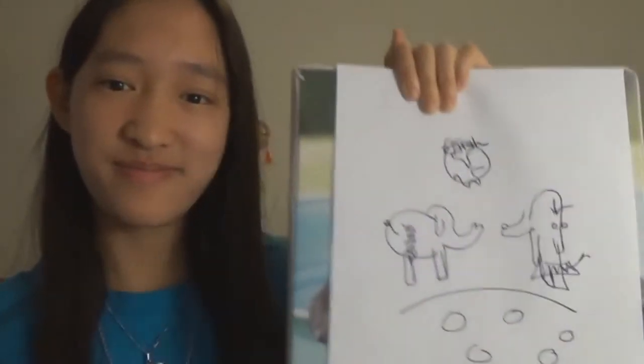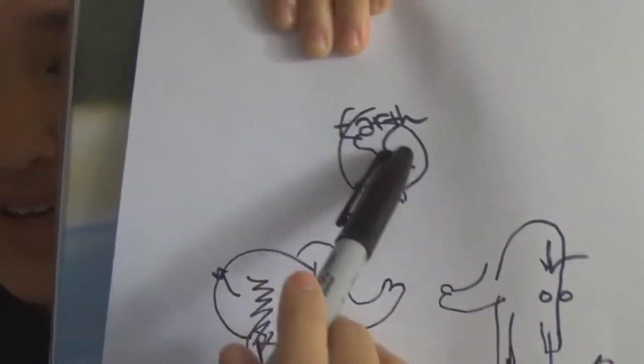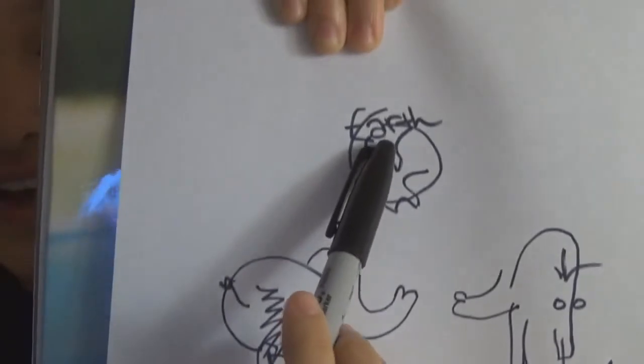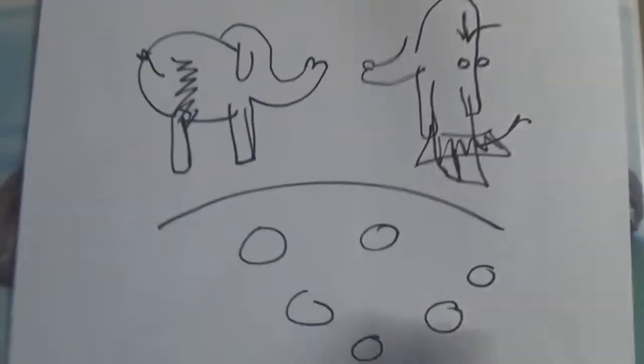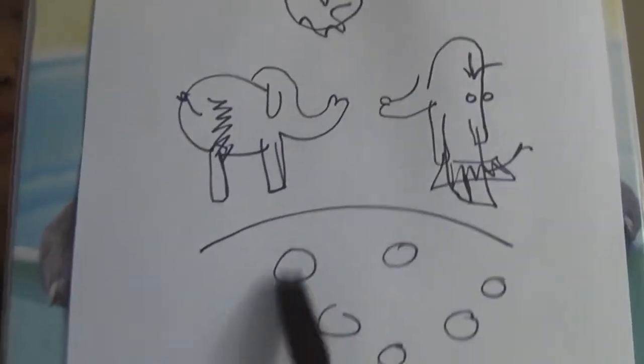It could be a monster — that's what we're calling it. This is the monster, guys. And this is the Earth, well, kind of, I think. It says Earth right here. And this is the moon with a bunch of craters and stuff. And they're floating! They weren't supposed to be floating, but oh wow, they're floating.